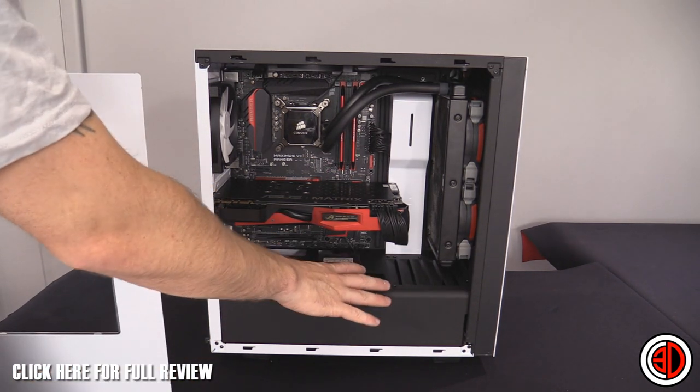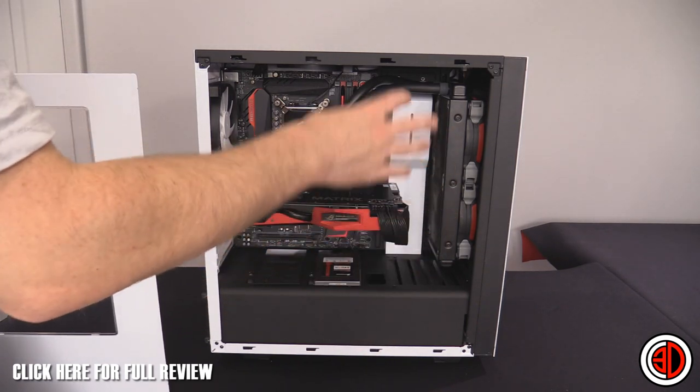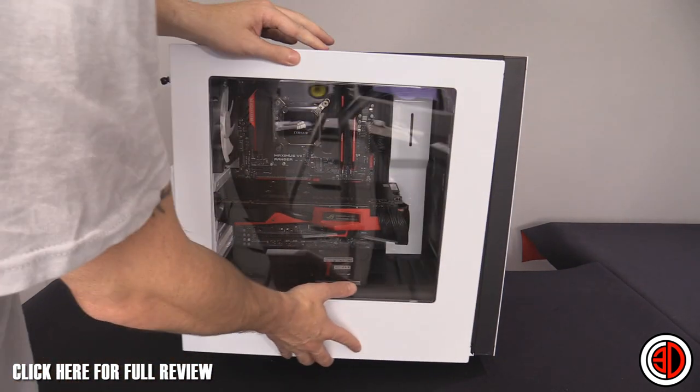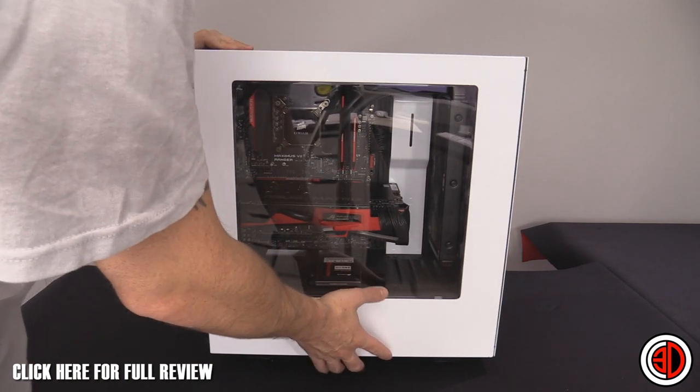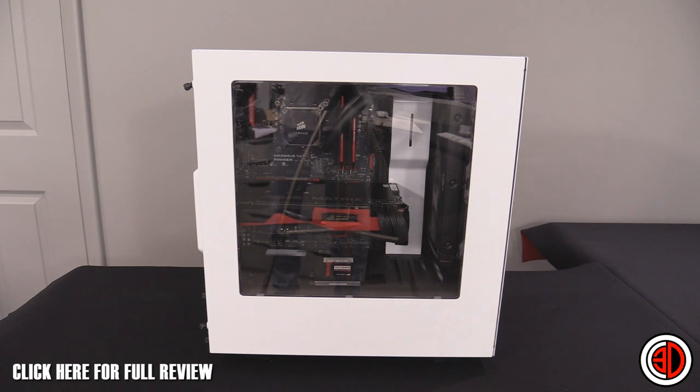This also helps keep your power supply extra hidden and tidy, and it helps with cable management too. Put the window on and with a couple of solid state drives in the bottom it could look amazing. Remember, this case is only 59 quid.